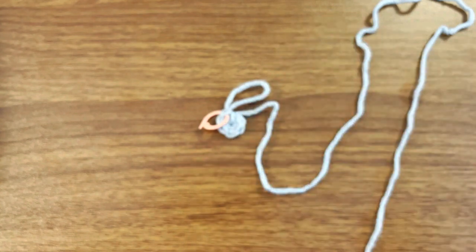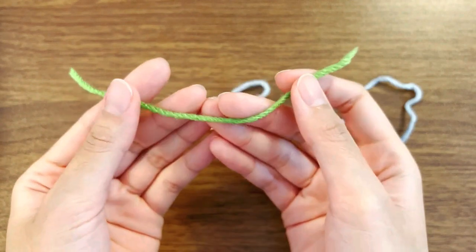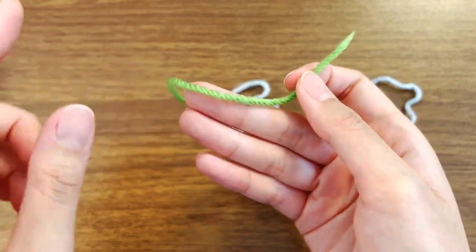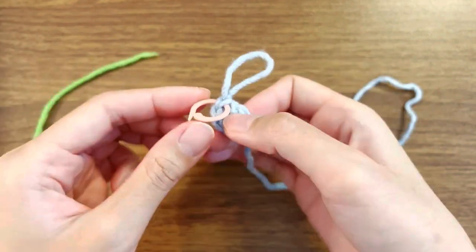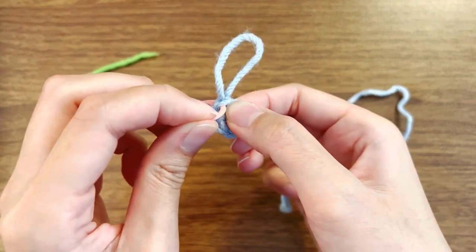So let me get my scrap yarn real quick. The second way is to use scrap yarn — basically it's just a yarn that I cut out. It's a different color than the current piece that I'm working with, so it's easier to see.